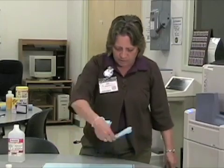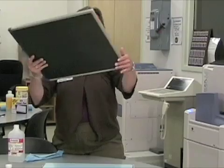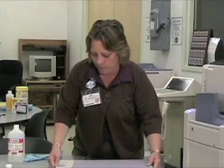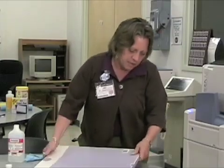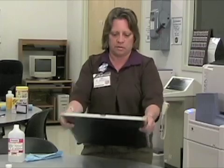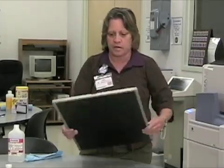Give it just a second to evaporate. Then take the cover and put it back on. Hold the latch down until it latches tight. Make sure that it's latched tight before moving on.